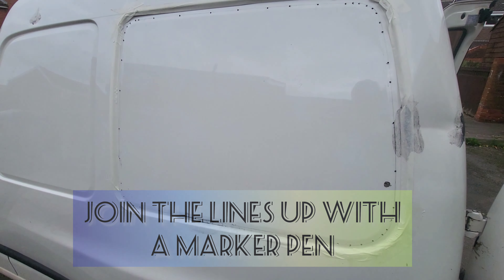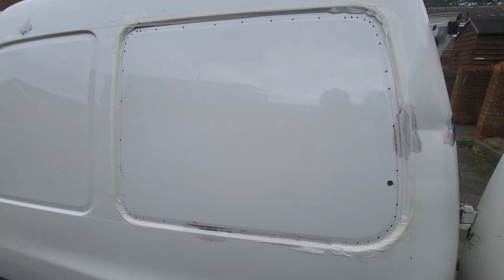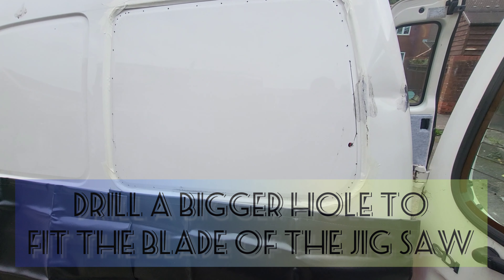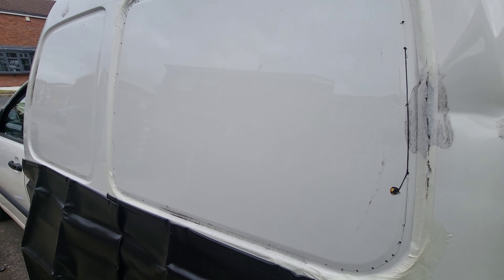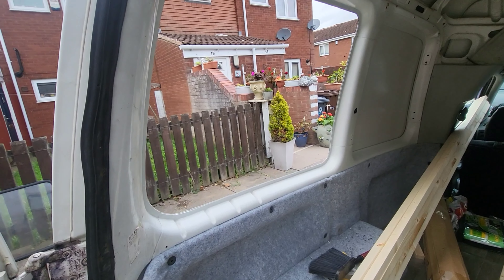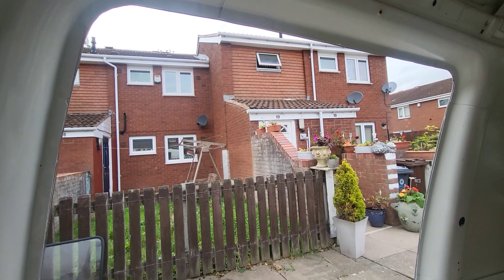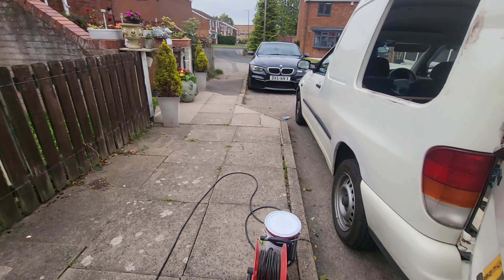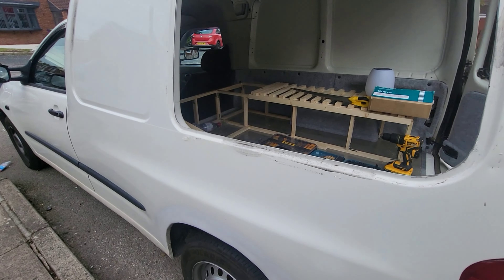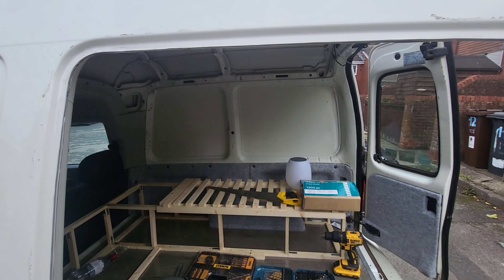A little bit of advice: pop some masking tape around the edge of the window so when you use your jigsaw you don't scratch all your paintwork. You can see I drilled a bigger hole just to fit the blade of the jigsaw in. It is all cut out and I've cleaned up all the edges with a bit of sandpaper and painted them just to prevent any rust in the future.